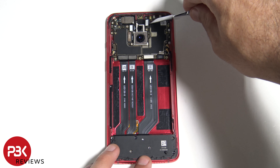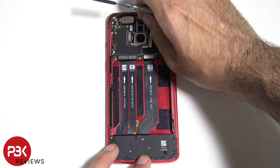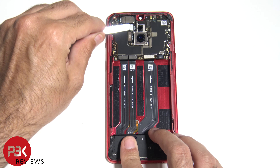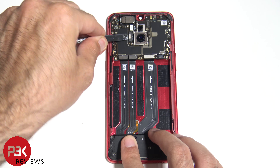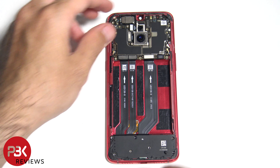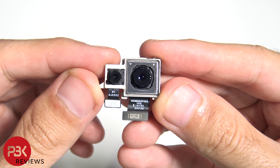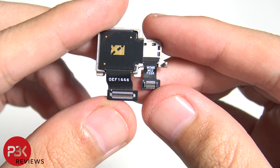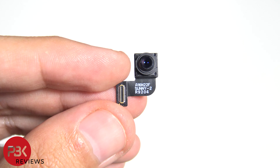Let's remove the front facing camera. Now let's disconnect the back facing cameras. Now here's a closer look at the main cameras. And here's the front facing camera.